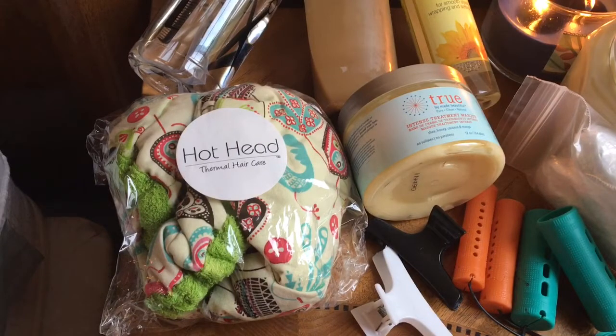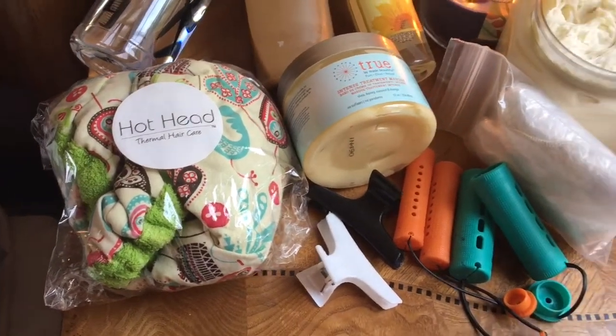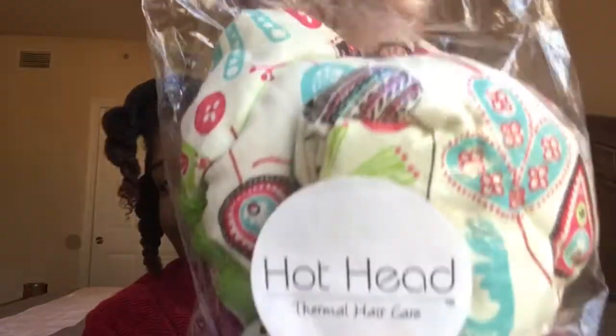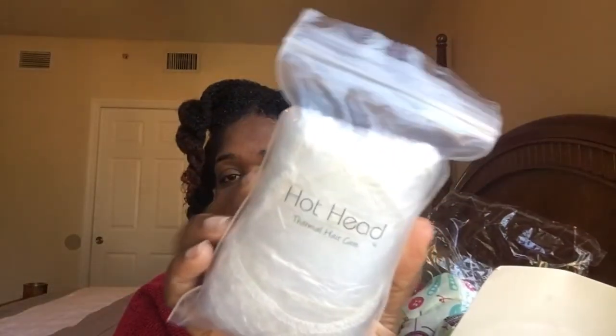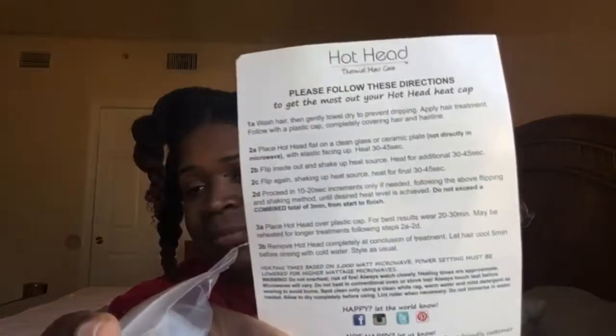I'm going to be doing a product review and demo using this Thermal Hair Care Hothead that was sent to me. First, let me say thank you so much Sandra for entrusting me with your product. I've read and heard so many good things about the Thermal Hair Care Hothead and I finally have the opportunity to test this out on Ariana. In the package I received one Thermal Hair Care Hothead, and this is what it looks like.